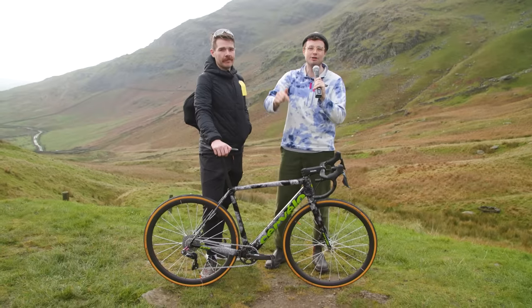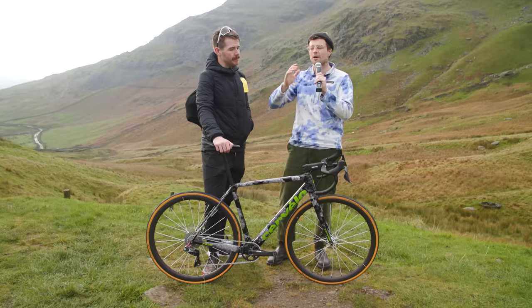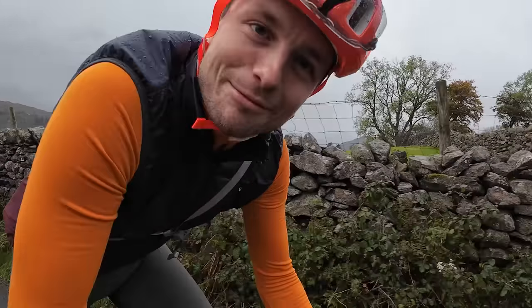Today we are at the 2023 UK Hill Climb National Championships, an event defined by incredible lightweight tech. Keep watching to see how we got on with our course recce yesterday — and spoiler alert, it was really, really horrible.